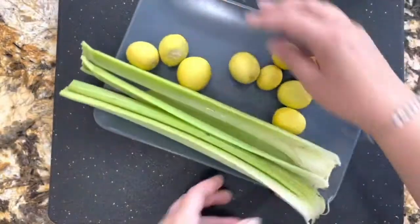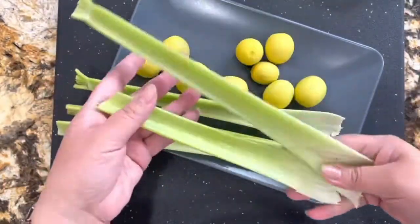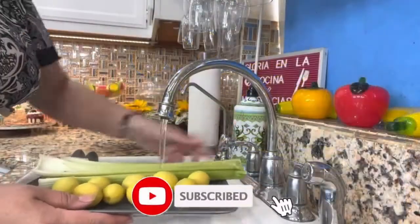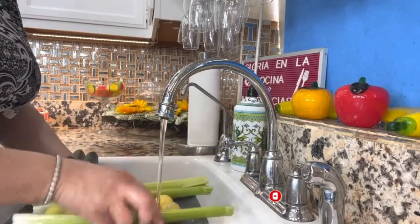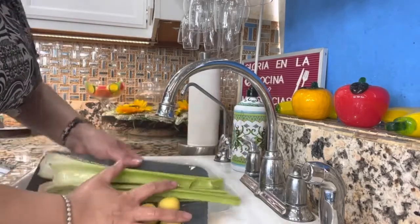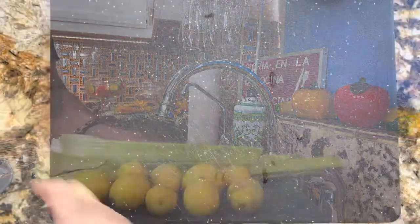Now I want to continue with the celery and my lemons. I'm going to take them to the sink and rinse them very well. This part is very important — rinsing your fruit and your vegetables. Once this is done, I am ready to start making this amazing lemonade.